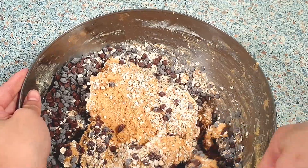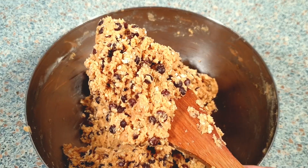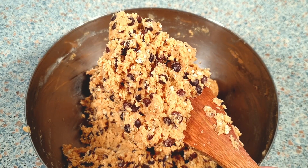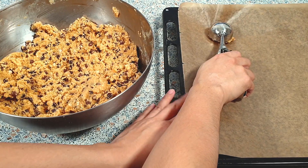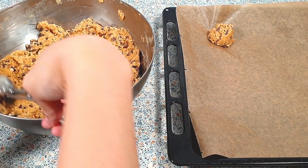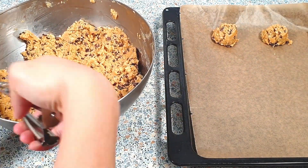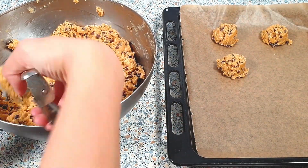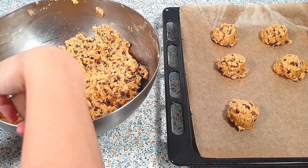I'm now going to scoop the cookie dough onto a lined baking sheet using a medium ice cream scoop. Make sure to leave a bit of space between each cookie. Place the cookies in your refrigerator for about 15 minutes — this will prevent them from spreading out while baking.